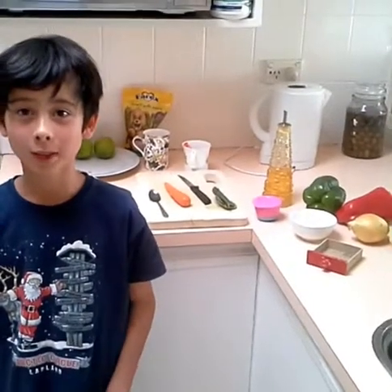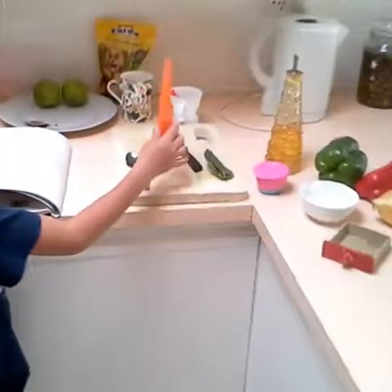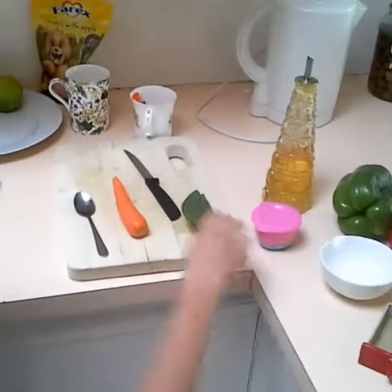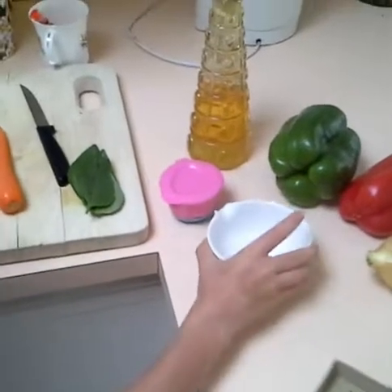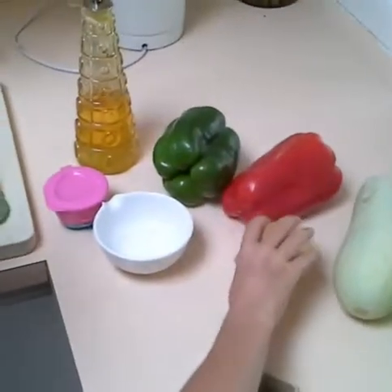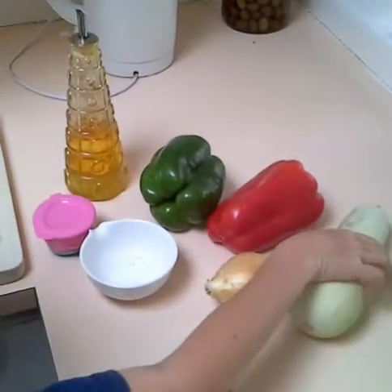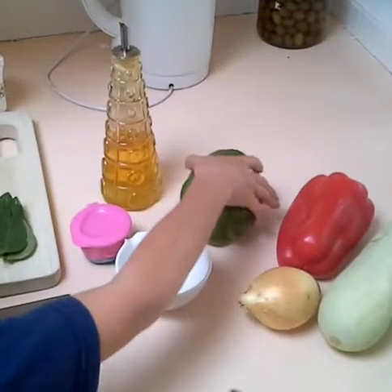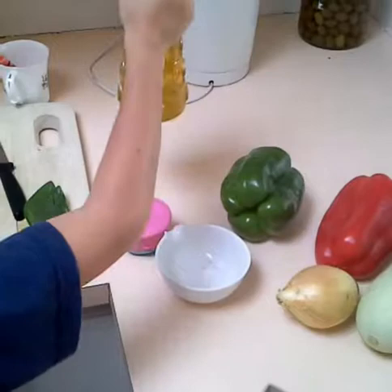Today we're going to be making some grilled fruit and vegetable platter. We're going to have one carrot, five basil leaves — homegrown — a bit of pepper, a bit of salt, an onion, a homegrown zucchini, a capsicum, another capsicum. You can use any two capsicums, and some olive oil.